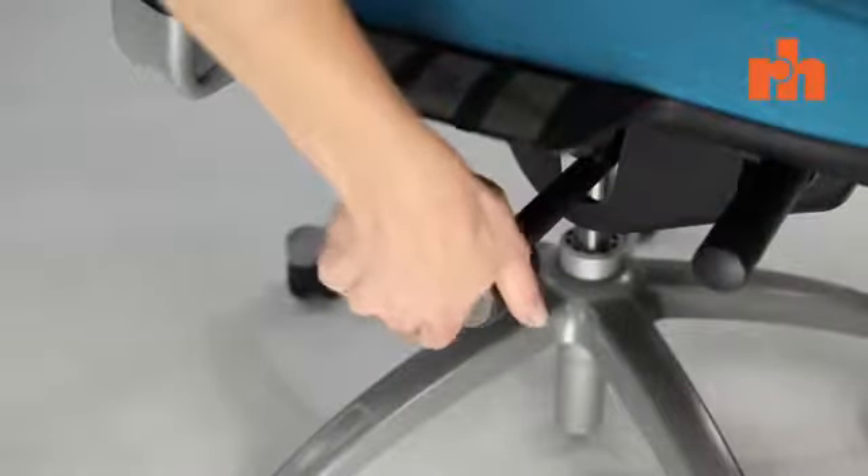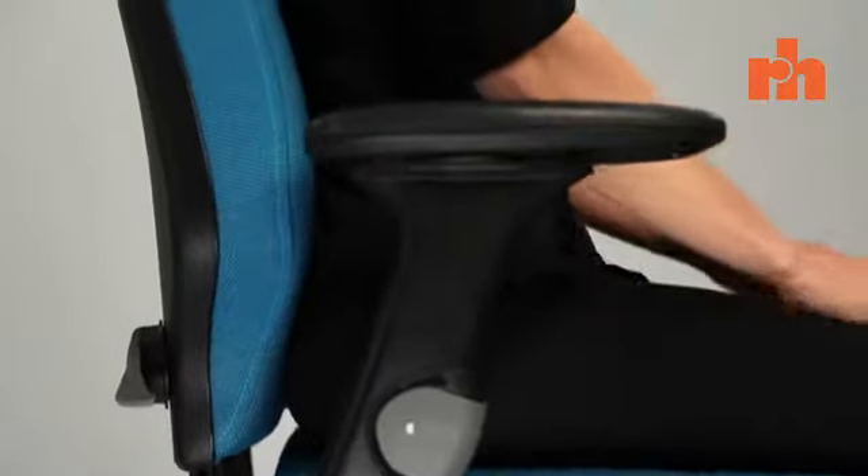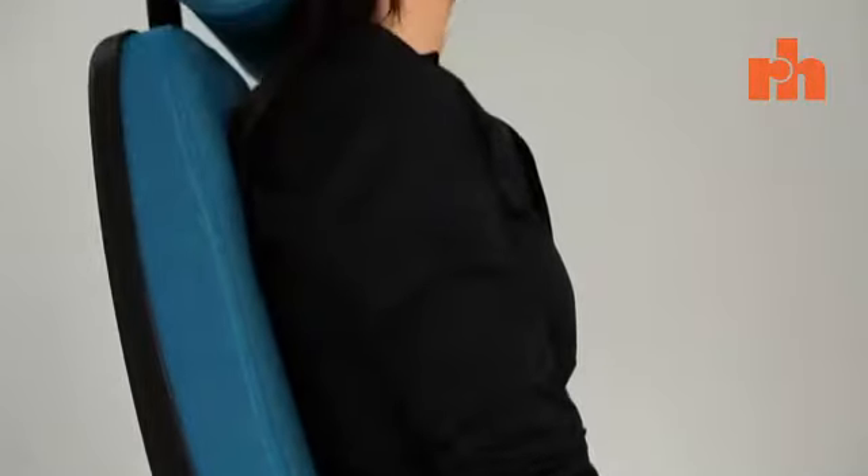Another important thing to remember when using any office chair is to sit right back in the chair. Far too many people perch or slouch on their chair, and this is a common reason for backache.